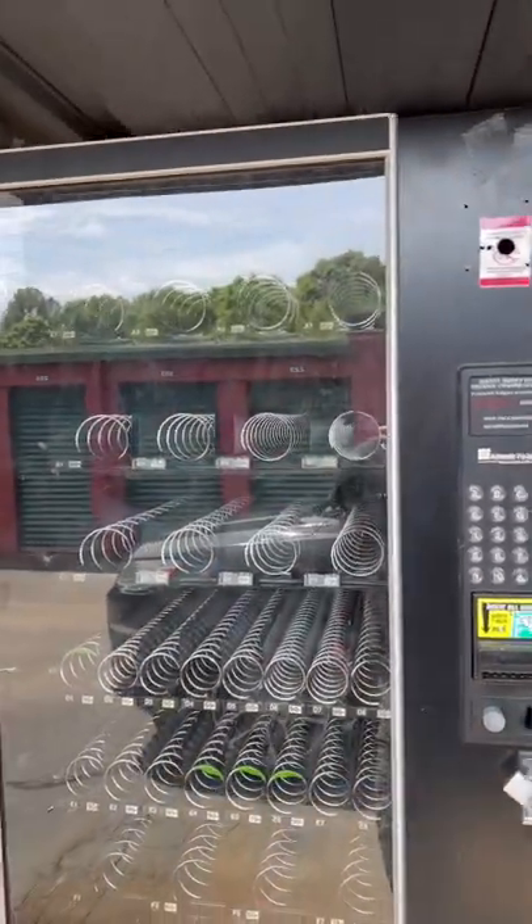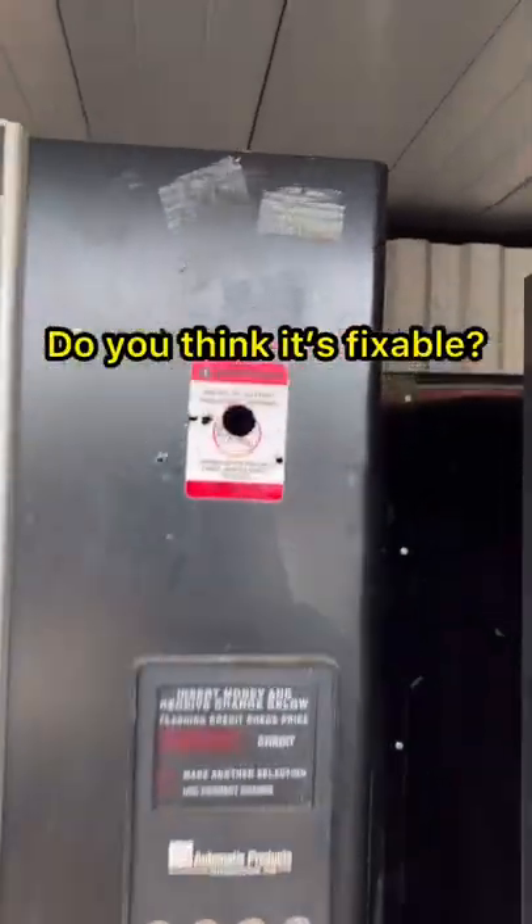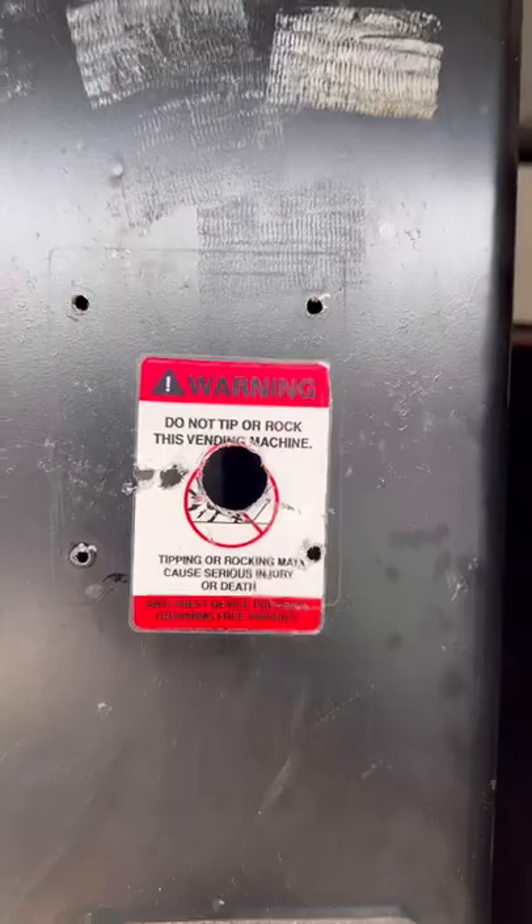Y'all tell me if that hole looks noticeable. I think I should be able to patch it up and use this machine as is — y'all let me know.